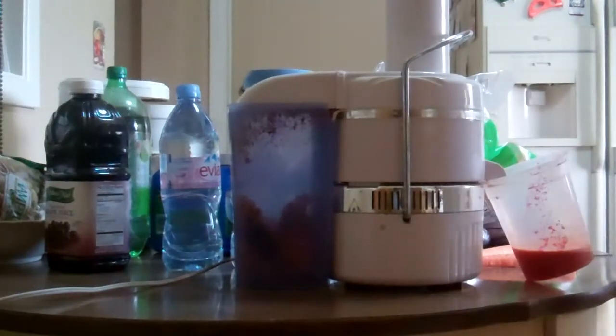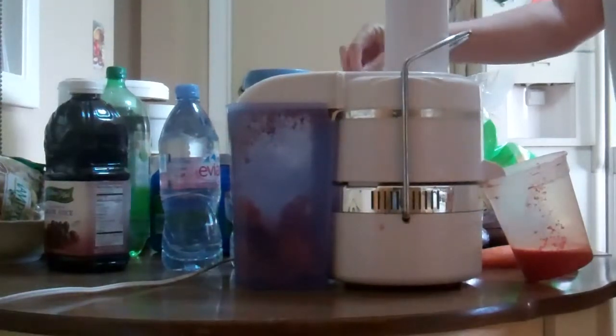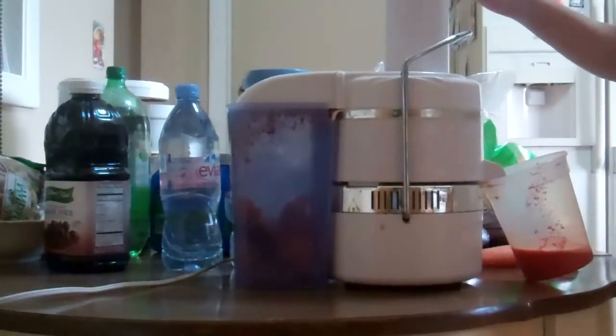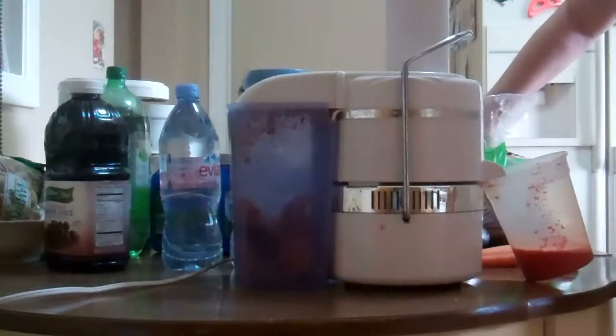I decided to make another video for you. I have my Jack LaLanne juicer. As you all know, Jack LaLanne passed away a little bit ago, but he was like an old man in his 90s, 95 something, but he juiced. We've had this juicer for like eons. It's loud so you're not going to hear me. I'm going to do carrots, and then I'm going to put some cabbage in it, and I like to juice.